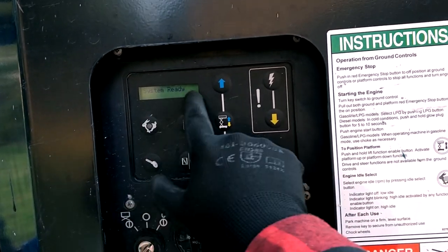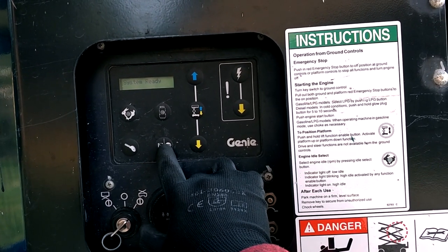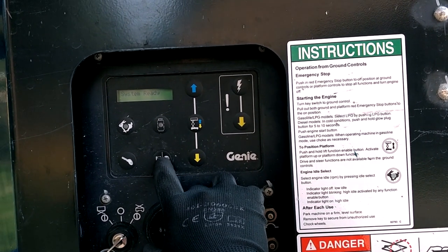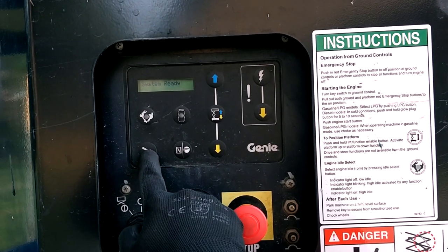Alright, the system is ready. You hold the coil for 10 seconds — one... and then you just push the start button.